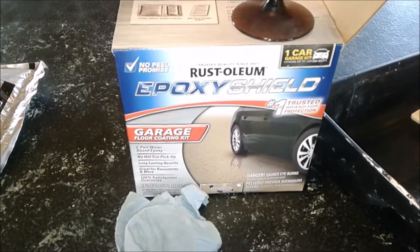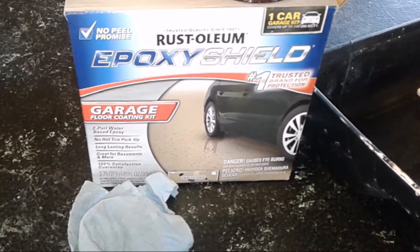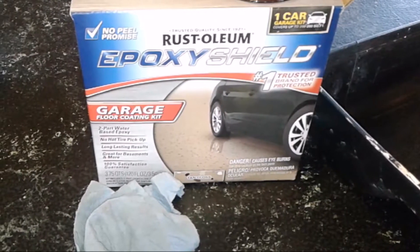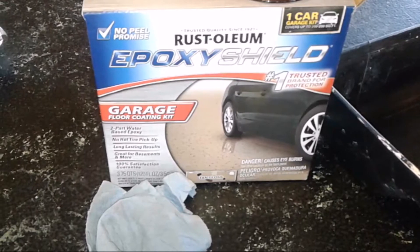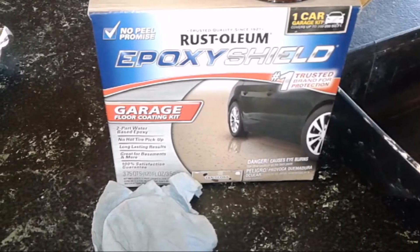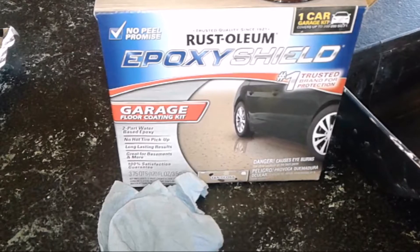This is a garage floor paint made by Rustoleum and it only comes in two colors: gray and tan. If you're looking to get more colors, a lot of your big paint stores like Diamond Vogel and Sherman Williams usually have epoxy paint, but it's going to be more expensive there.